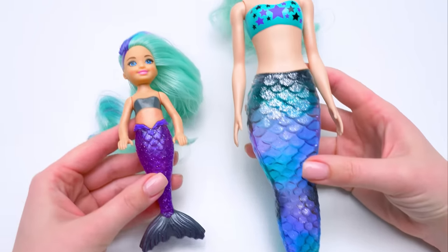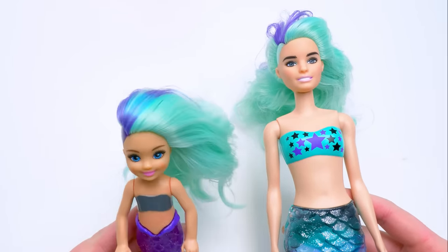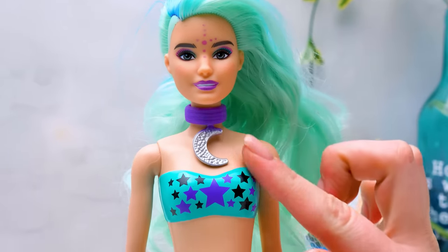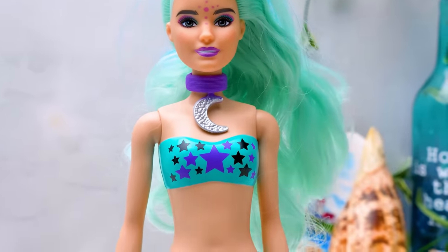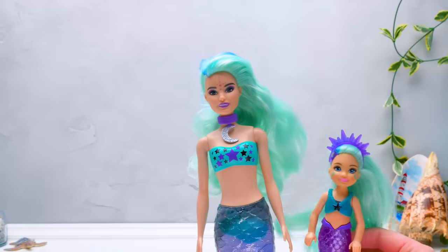Check out these colors — there's black and turquoise and purple! Sammy, can you take care of your Chelsea mermaid? Chippy-gabba! Guys, check out her amazing look! She even has a choker with the moon and cute stars on her top! And check out who's here — hello, little sister! They look perfect together!